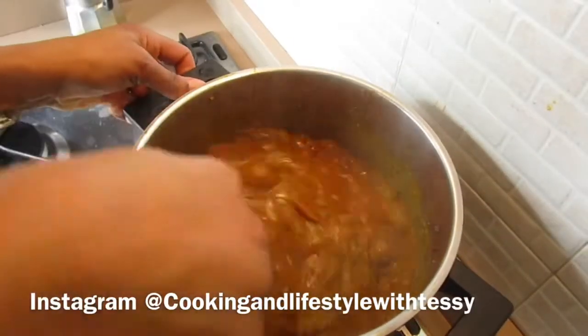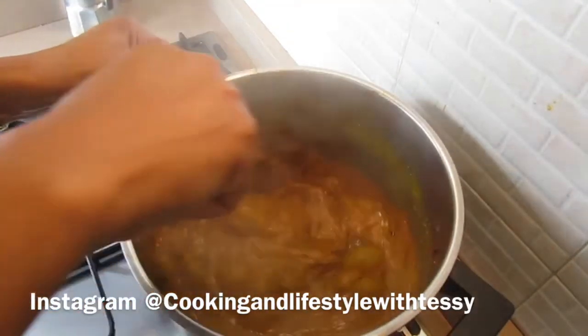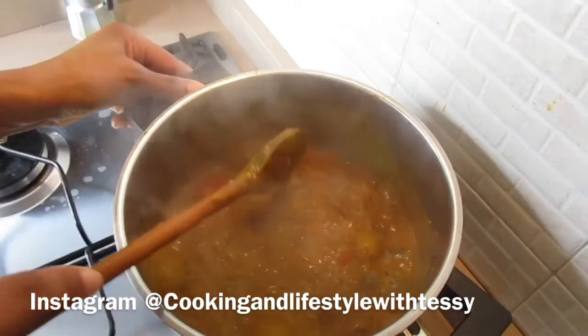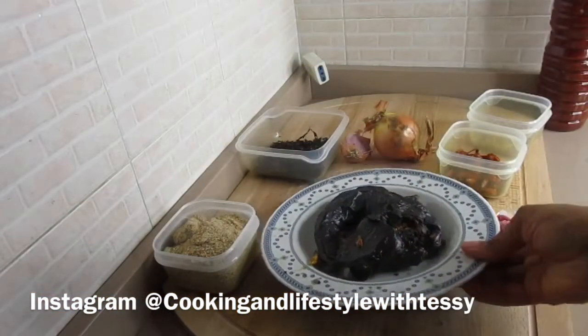Hi guys and welcome back to my channel. Today's video I'm going to be showing you how to make this dry bitter leaf obono soup. This is Nigerian style obono soup — you can use spinach or any vegetable of your choice, but I'm using bitter leaf on this one.